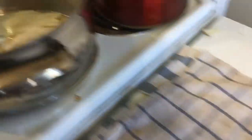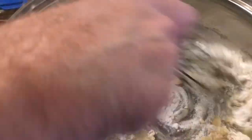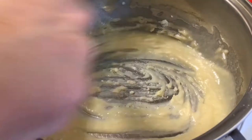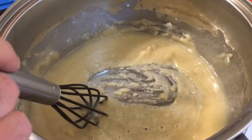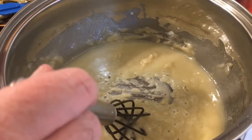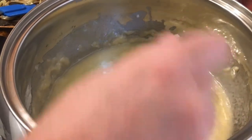We have about a quarter cup of oil and a quarter cup of butter, melted, with about half a cup of flour. So equal amounts of fat to flour — quarter cup oil, quarter cup butter equals half a cup of flour. Correct? There you go.